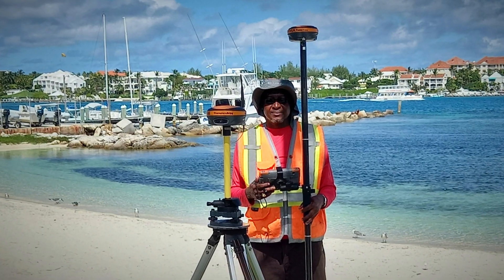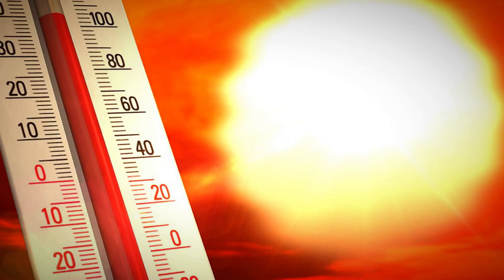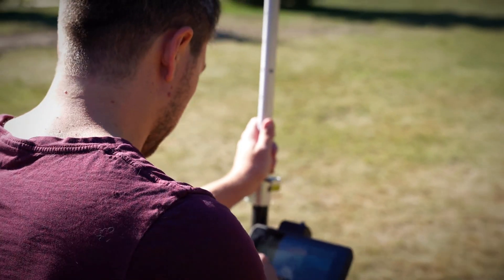I had one customer in the Caribbean talk to me — he was using the Mesa 4 — and he said, 'David, this thing is too heavy, I'm carrying it around all day. It's 45 degrees Celsius here on a cold day. I just want something that I can put in my pocket, I can take my shirt off, and I can go survey.' This is the perfect product for him. He doesn't need the big tablet, he doesn't need it clipped to his pole; he can just walk around with basically his phone and get all his work done that way.